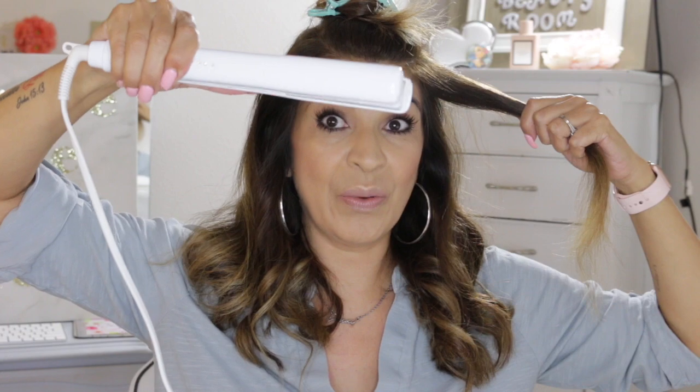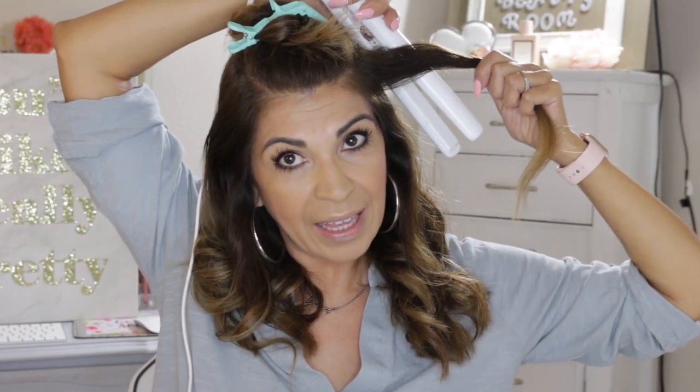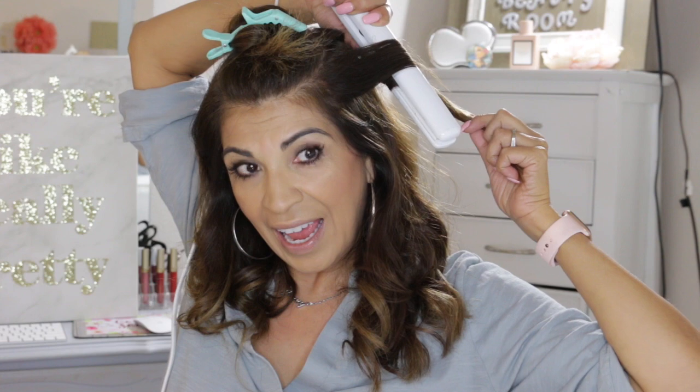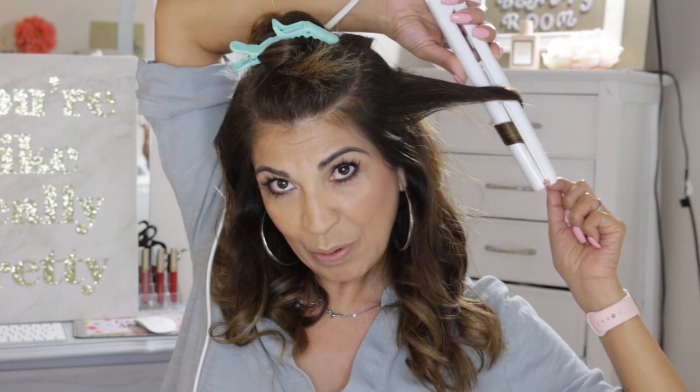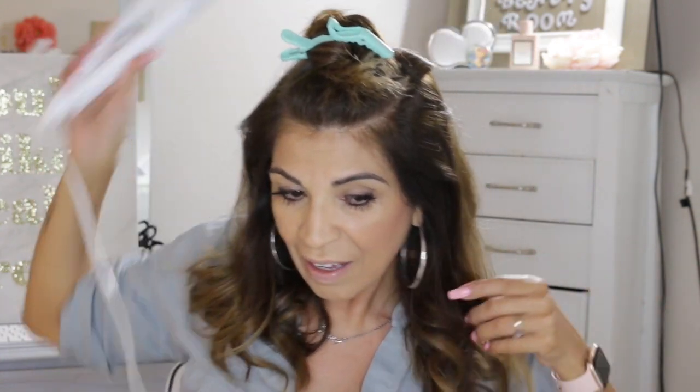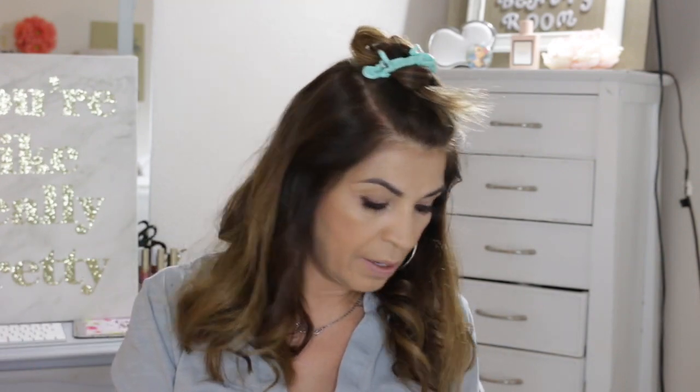All right, I'm taking smaller sections and I have my T3 — not my curling iron, my flat iron. So you're going to take it like this and you're going to have the mouth open. You're going to wrap it, then stick the hair in there like that, and then as gently as you possibly can just pull it through.